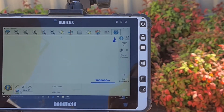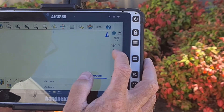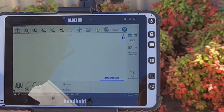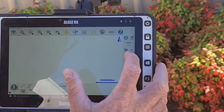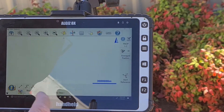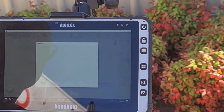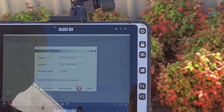Once you are on the working screen, it will ask you for a known position. As we don't have a known position, you will need to click on the known position button and change it to Average Geodetic Position. If you are working with a known position, you would click the local transformation point and enter the coordinates there. For this instance, we will use Average Position. What this will do is take multiple readings of its current position and give you the average of them all.